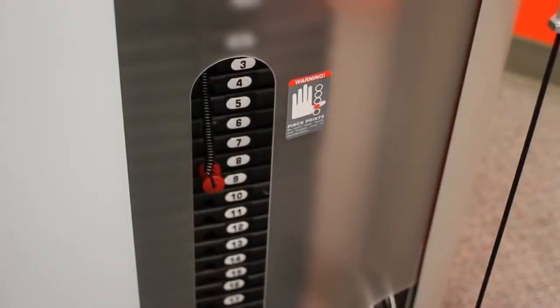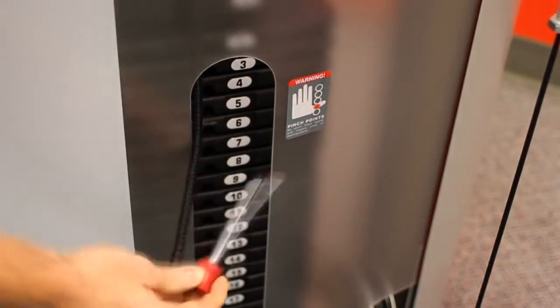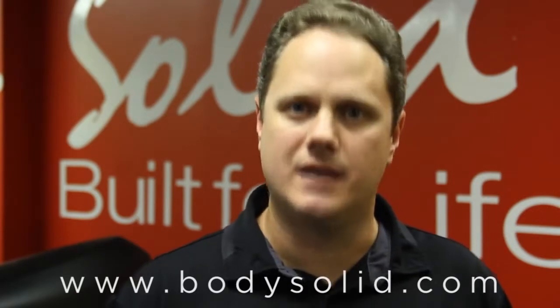All the weight stack pins are tethered and magnetized. The magnets make sure they're easy to engage and also make sure they stay put during your workout. The Body Solid Pro Club Line Series 2 is the newest evolution of commercial fitness products from Body Solid. The 12 stations carry on the tradition of offering durable, quality pieces at an amazing value. To find out more, please visit our website at www.bodysolid.com.